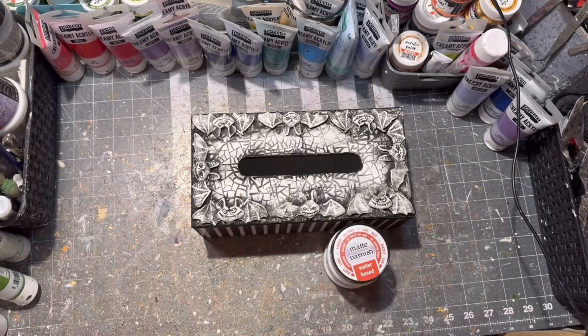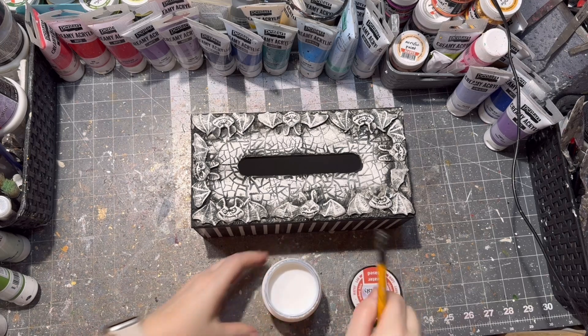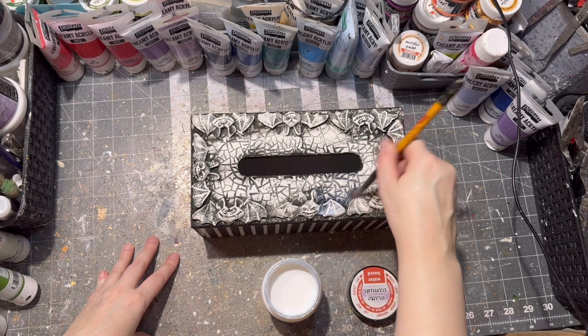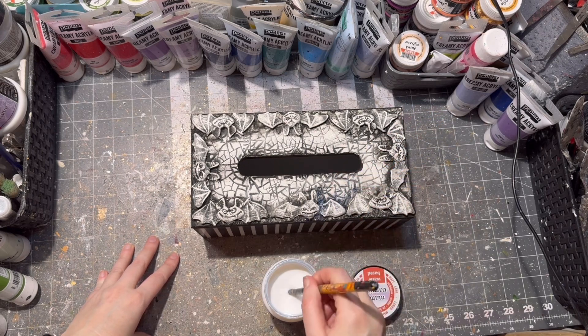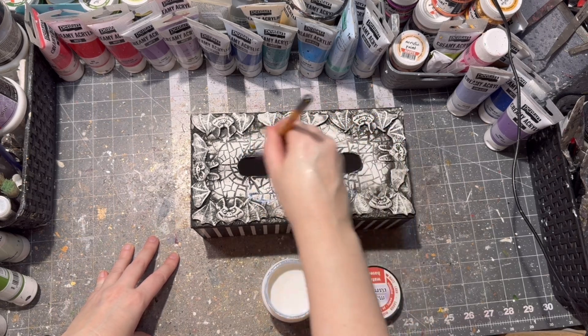After the paint was dry, it was time to seal my clay part, so I am using matte varnish and sealing all the clay part. I also painted the bottom of my tissue holder black, so I am sealing that as well.